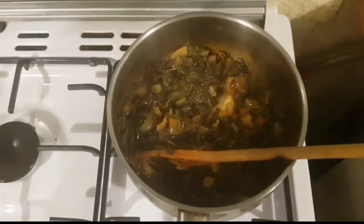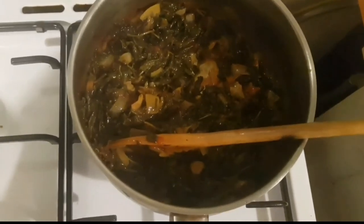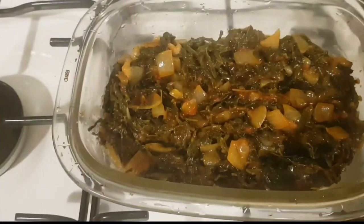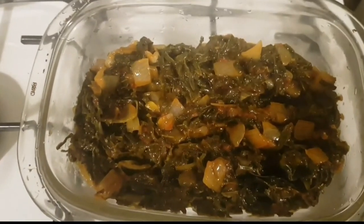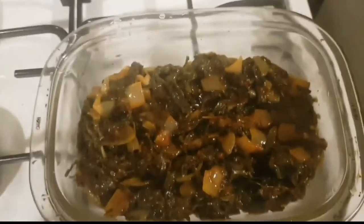All nicely done. Take them off the stove. Here is the finished product — the vegetables are cooked, very nice, tasty, and easy.